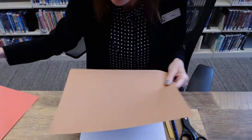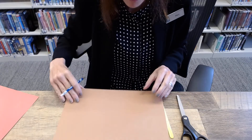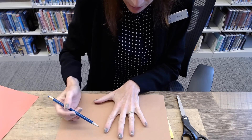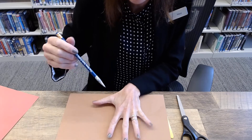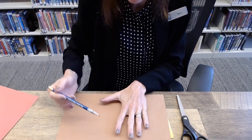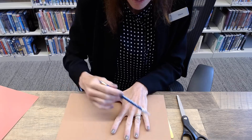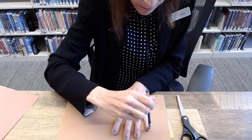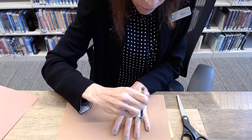The first thing you're going to do is take the brown caramel paper and you're actually going to do a tracing of your hand. So just spread out your fingers a little bit — not too far — to represent the caramel. Start from the back and trace each finger.